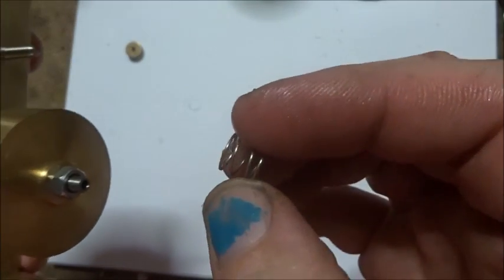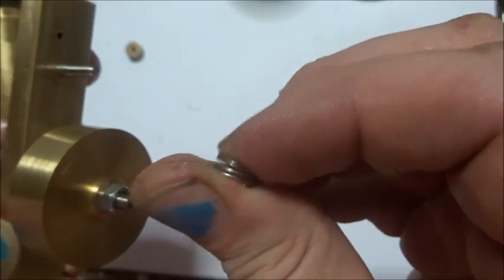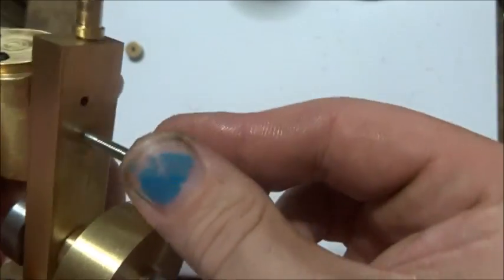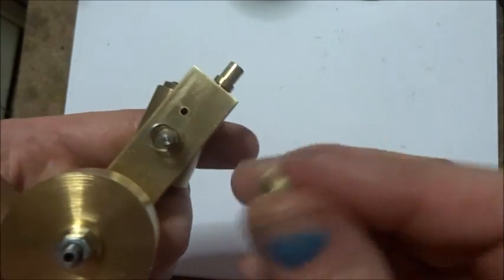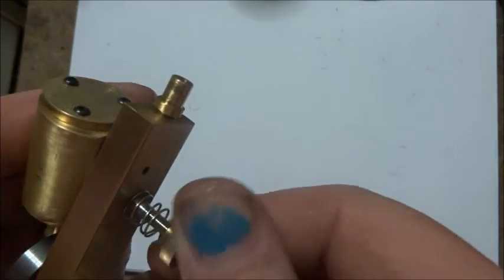Now I had a bit of a look around and I found this spring. It's probably out of a photocopier or something — stainless steel, seems to be about the right size. So I'm going to sit that on there and put the nut on. This is a nice firm thread.